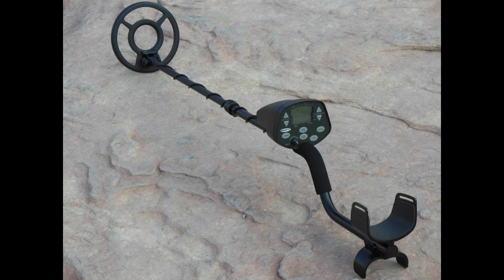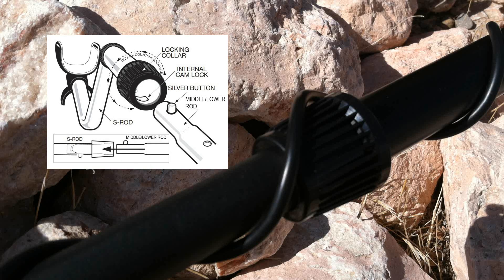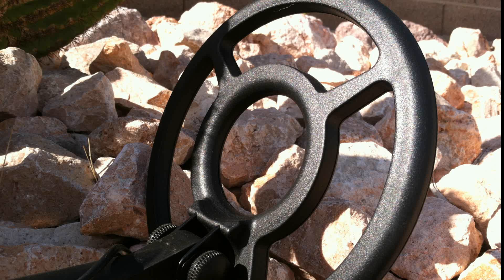The Discovery 3300 has two rods: an S-rod for comfortable hand and arm position, and a lower rod. To ensure a secure fit of the two rods, the Discovery 3300 is equipped with a locking collar and internal cam lock. The armrest is adjustable for comfortable use for most any individual, and the search coil is fully submersible for shallow water hunting.